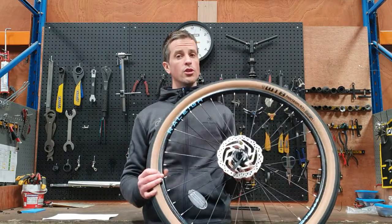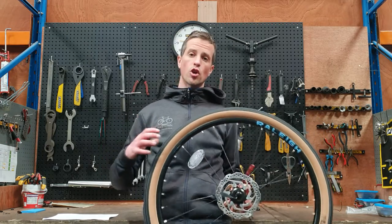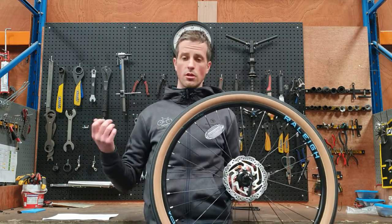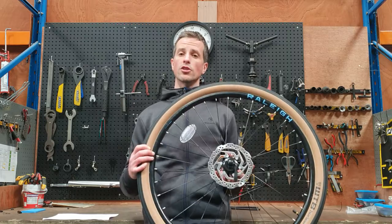As we all know, very few roads are perfectly smooth, so you want a tire that's going to conform to the bumps on the road and absorb some of the shocks. Over-inflated tires will transmit a lot of these shocks to your wrists, your bum, and your back via your handlebars and your saddle, and they'll sacrifice your comfort and your speed.